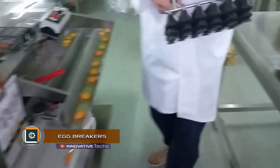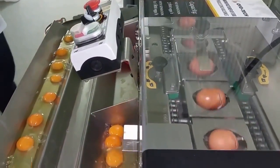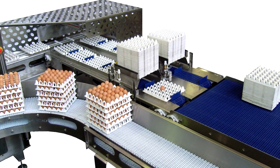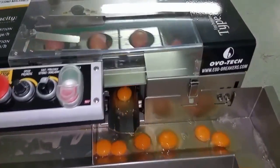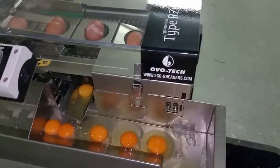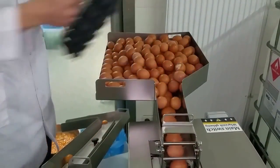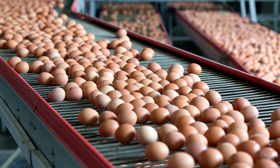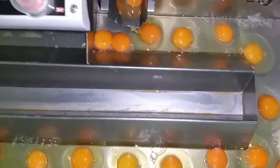Egg Breakers. Bakeries and confectionaries with large volumes of output use separators of various designs for the processing of egg mass. The egg breaker automatically executes the entire processing cycle, requiring only one employee for maintenance. The unit operates in high-speed or precise mode; the latter is used for eggs of poor quality with fragile shells and watery protein. In normal mode, the plant processes up to 3,000 eggs per hour, feeding arranged eggs onto a conveyor belt.